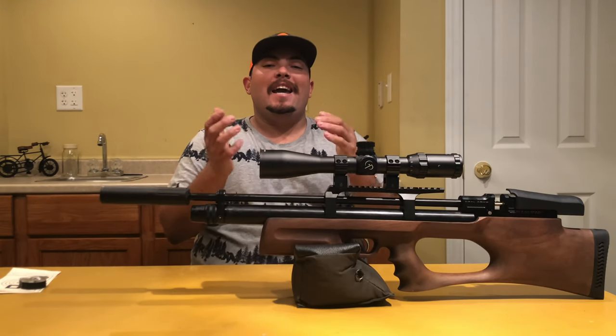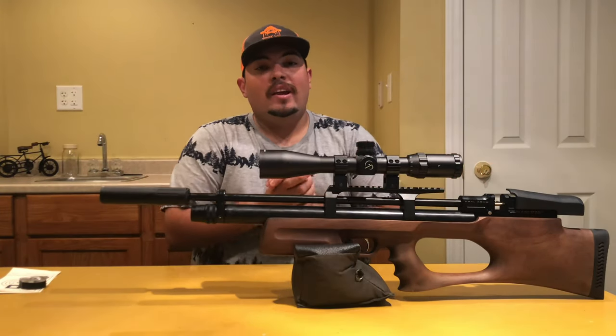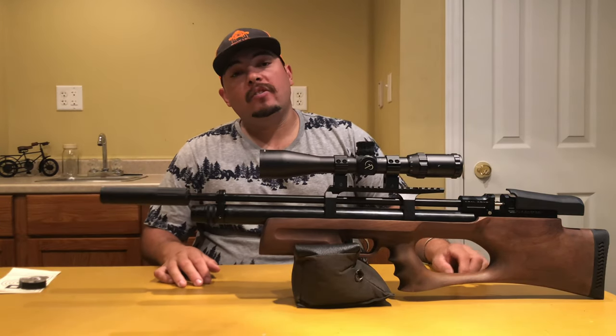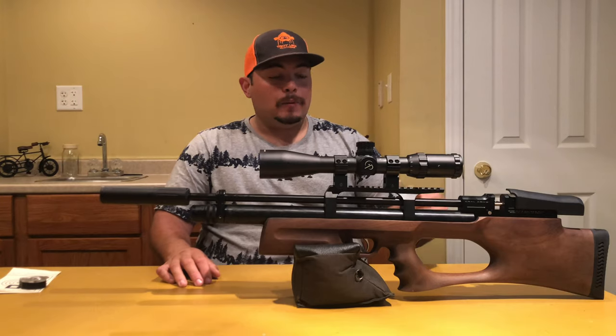Hello guys, this is Manny from AAR. Today I have another chance to work with this beautiful rifle which is the Crawl Puncher Breaker in .22 caliber.